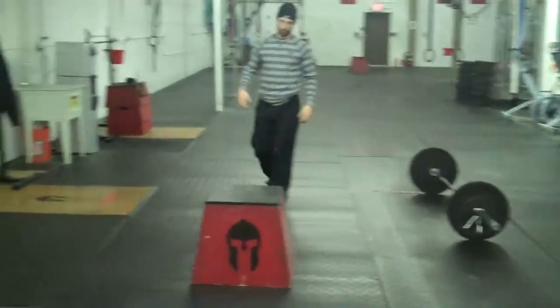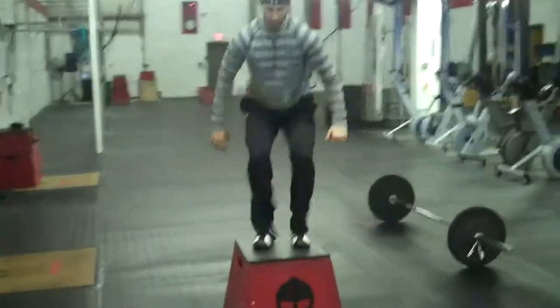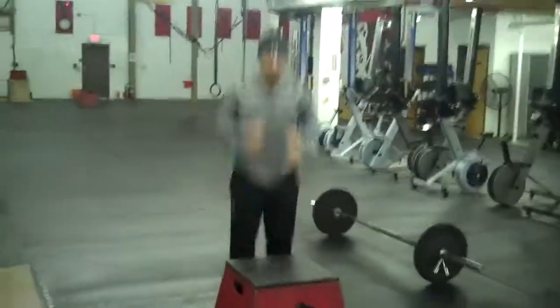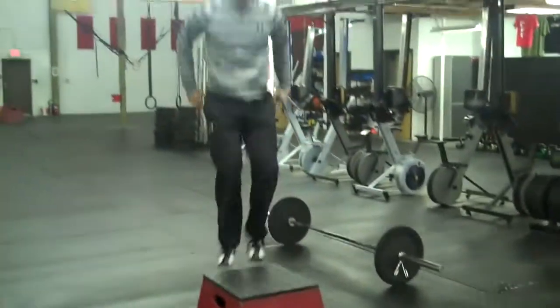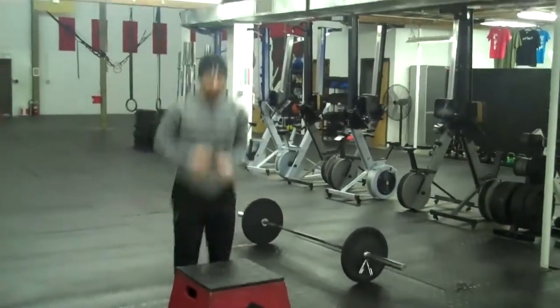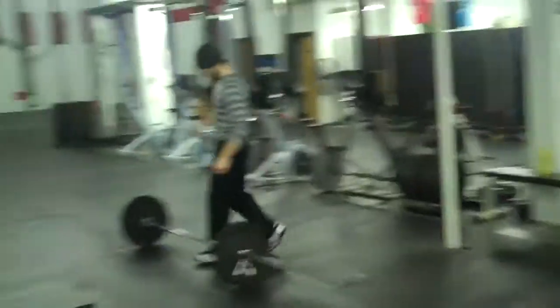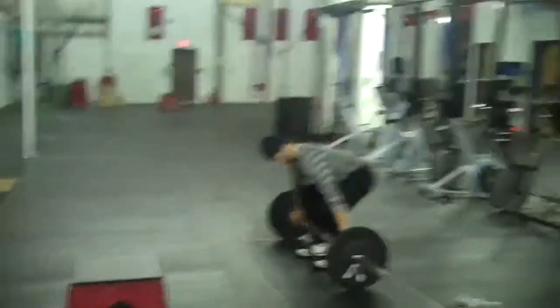These shoes are all-around shoes, excellent for jumping and for burpees. Basically, burpees wear out shoes easily, but these trainers will not wear out easily because they are reinforced at the top of the shoes.